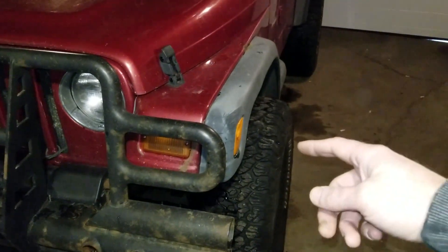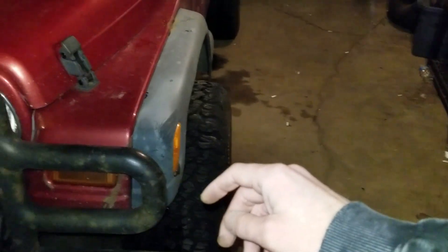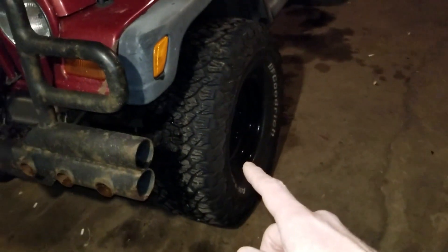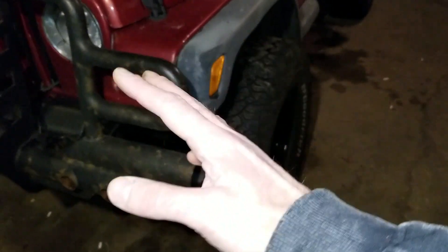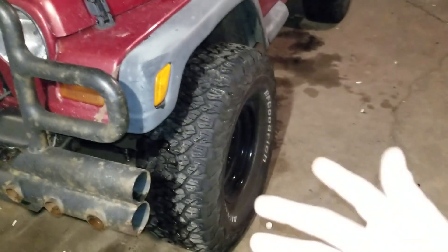Hey folks, so today we're working on this 99 TJ of mine. As you can see, the tires stick out quite a bit from the factory flares. I'm running big tires on this — they're 33 by 12 and a half — and because they're so wide, they have a big offset on them to keep them from rubbing. The offset is four and a quarter inches.